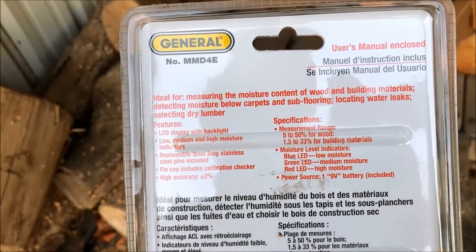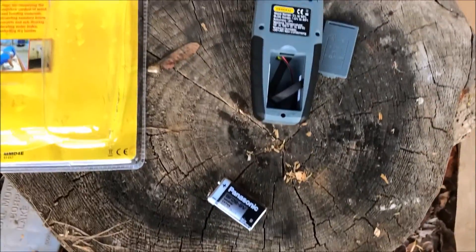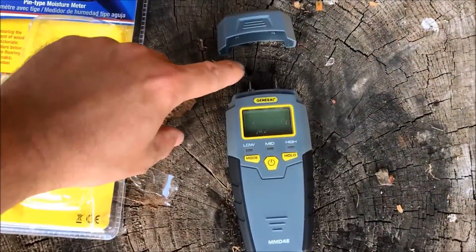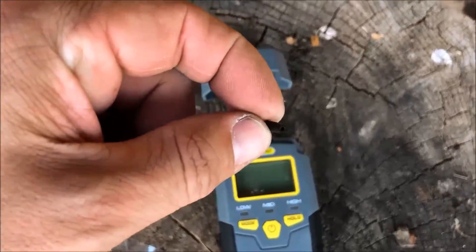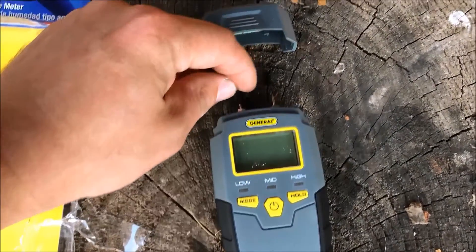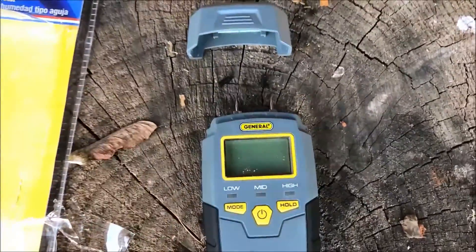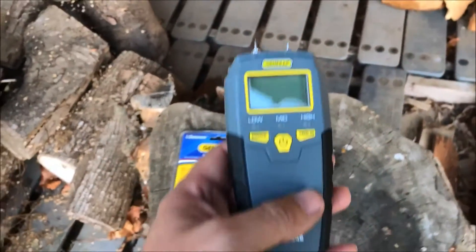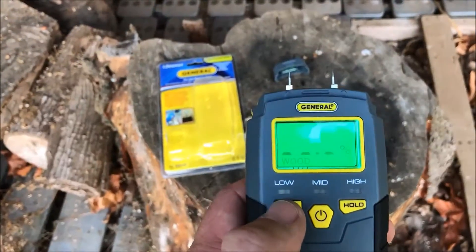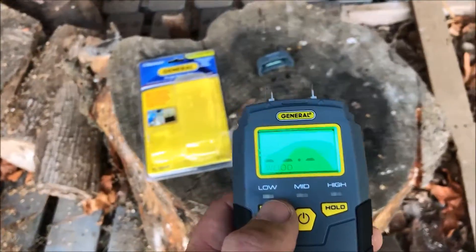Obviously for firewood you want to be under 20% from what I have learned. I've got the battery in it. There are these little rubber caps — they were on these little prongers. Those are the prongers that will tell you your moisture. It's powered up for the first time. You can hit the mode — you've got wood or building, which is interesting.